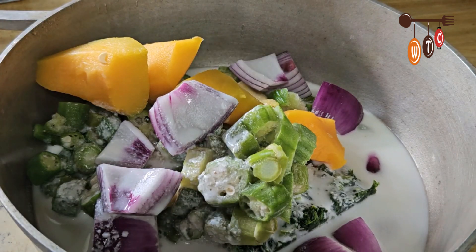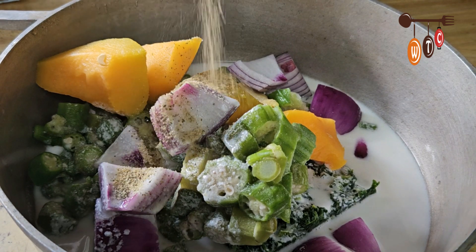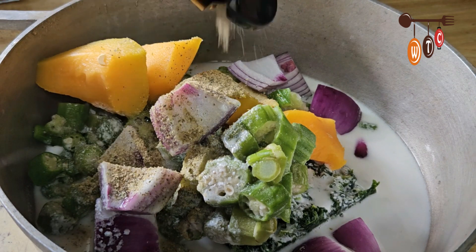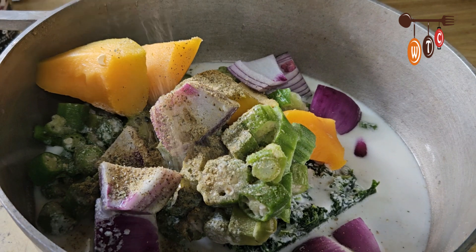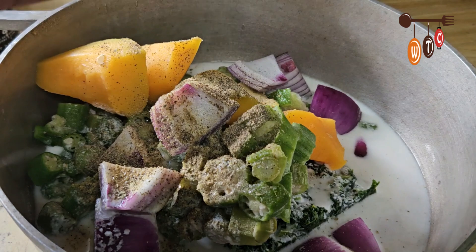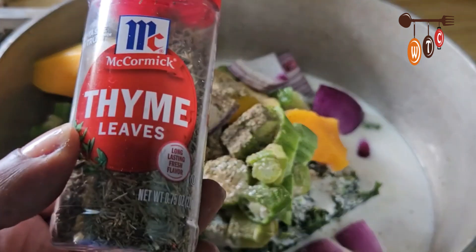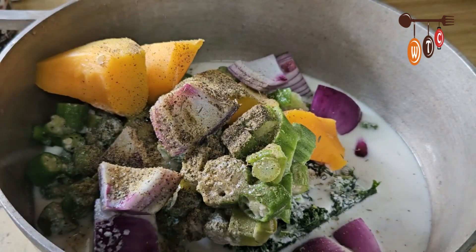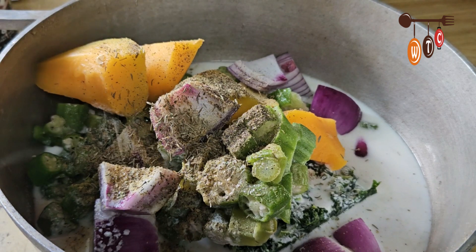I'm going to use one can of coconut milk — of course fresh coconut milk is always the best. To season this up I have some all-purpose seasoning. You could use whatever you have on hand, like black pepper and salt. I'm also adding some thyme leaves. I'm out of parsley flakes, but I would have added some of that too. I'm going to put this on medium heat and let this bubble.